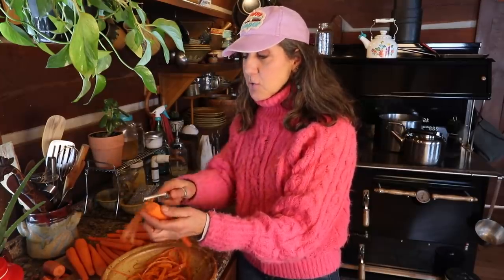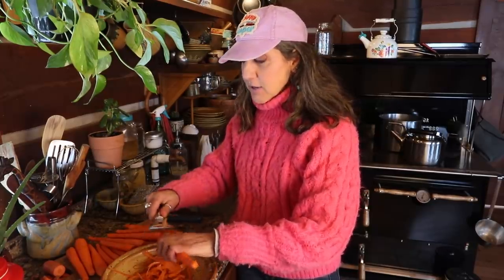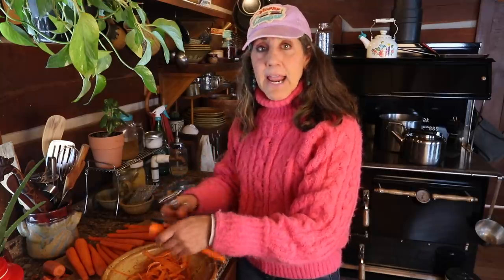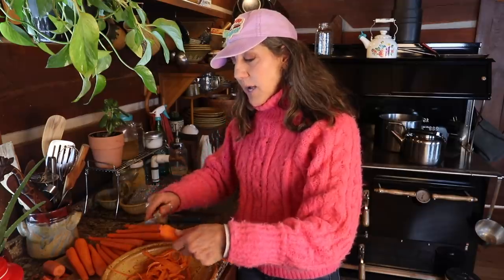Today I am going to use a lot of my carrots. I'm going to be making a ferment - a sauerkraut that I use a lot of carrots for. And I'm going to make roasted carrots for later. But what I wanted to talk to you guys about is what to do with your carrot peels.